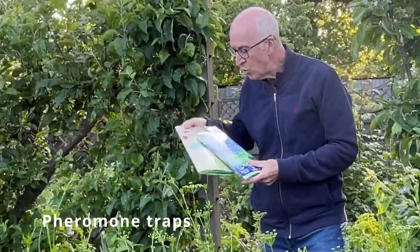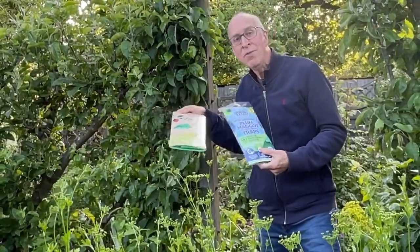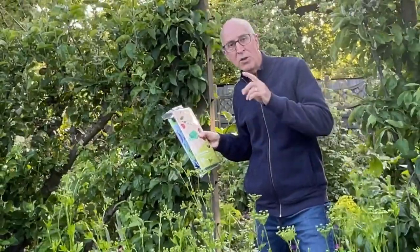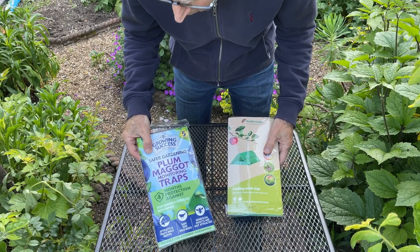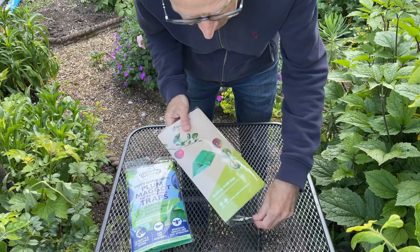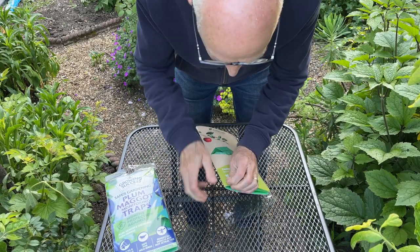To control them I use these pheromone traps. You can get one to control the maggots on plums for plum moth and you can get one for codling moths. These traps work in a particular way and I'm just going to show you how. Both kits, whether you're controlling the plum maggots caused by the plum moth or the apple ones caused by codling moth, work in a very similar way. I'll open up the codling moth one first so we can have a look inside.